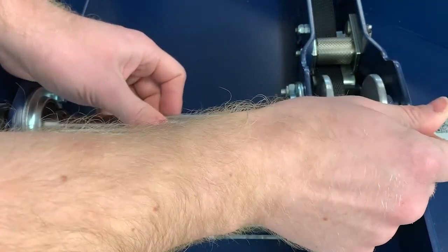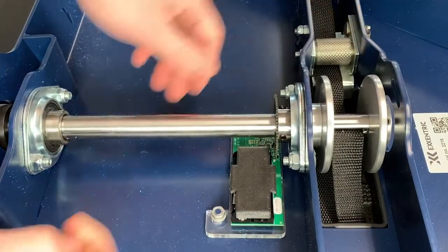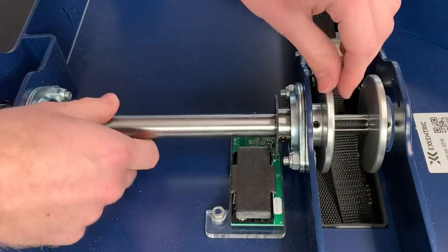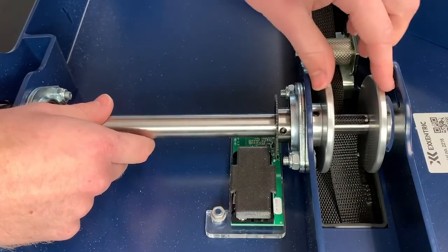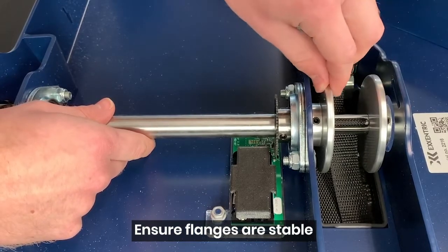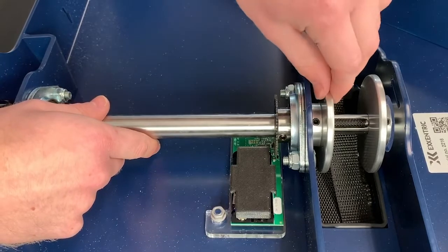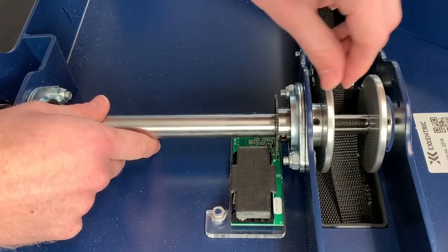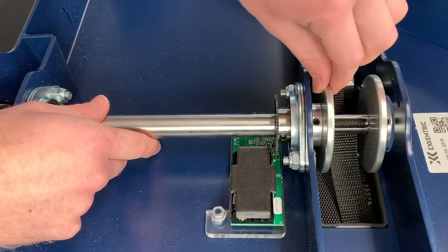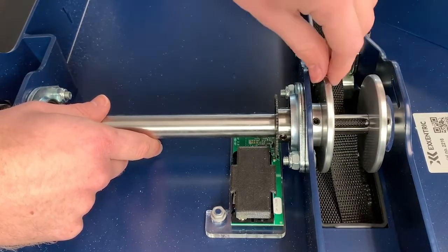Related to that are the two flanges here — there are two stop screws that hold these in place. We just want to make sure there's no wobble in these, as that's not a good thing. By tightening these stop screws, the flanges are held in place, so while you're tightening the stop screws, just make sure these can't move.